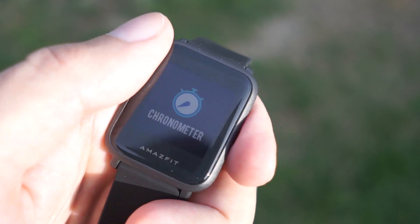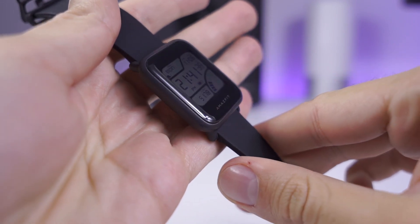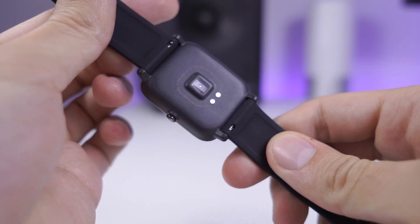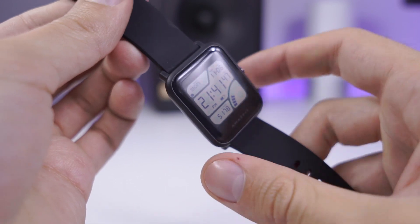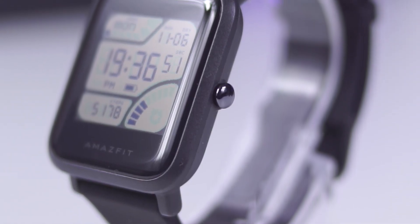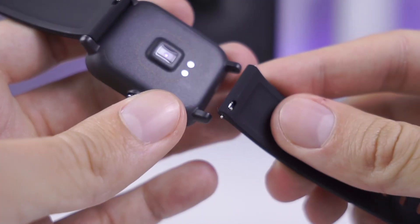Some will find the BIP Lite's design dull, but not me. With one particular watch face, I find it insanely attractive, especially because it reminds me of old Casio watches. The housing is made of plastic — it is sturdy to the touch, and with the front side being completely glass, it really has that sweet look which is a combination of old and new design philosophy. The band is made of soft rubber, feels excellent on the wrist, and is easily removable.